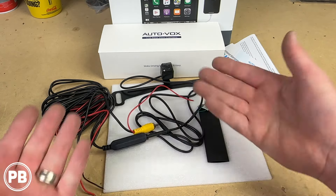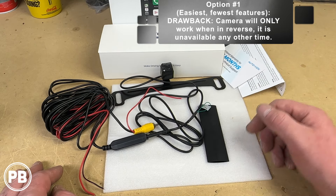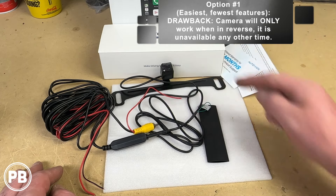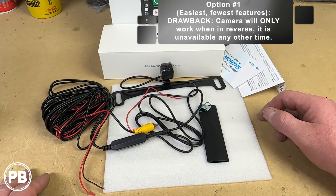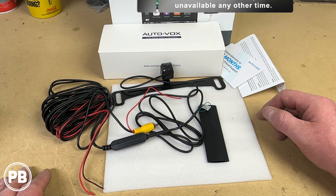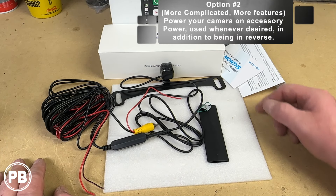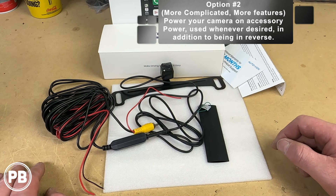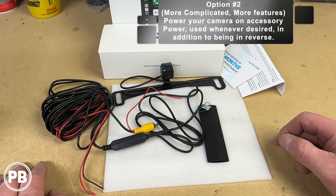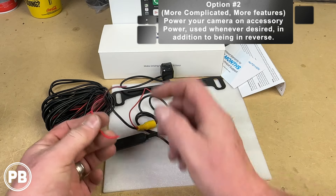The drawback of option one is that the camera literally only works when that backup reverse light is on, so you can only use it while backing up. But if you want to use that camera more often, option two allows you to wire the camera on accessory power, so the camera is on whenever the radio is on, in addition to just being in reverse — you can call upon that camera at any time.